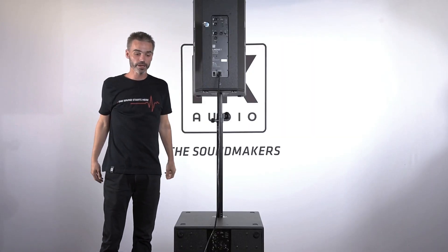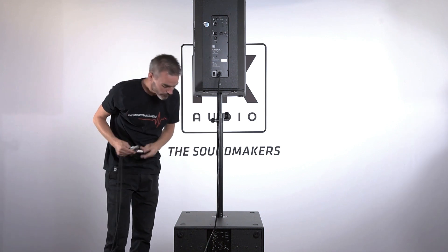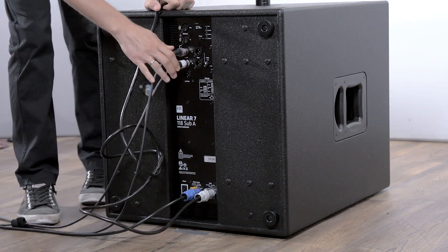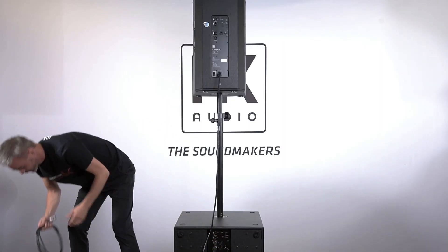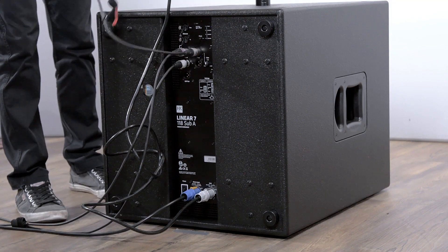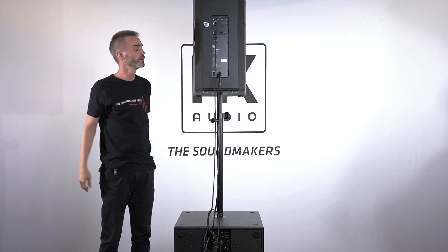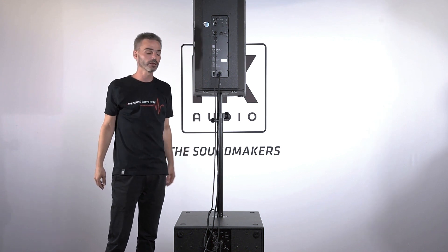Next we connect analog audio. There's a stereo signal coming from our mixer, so we go to the left input and also to the right one, and from this left through-output we go to the mid-high unit. Now we can start with standard analog audio on our venue.